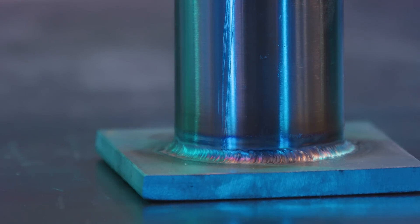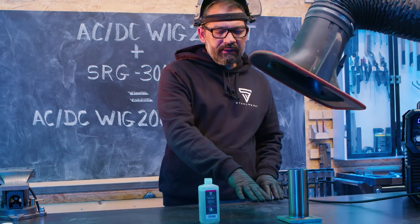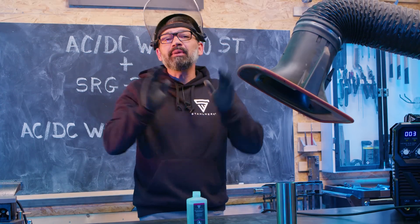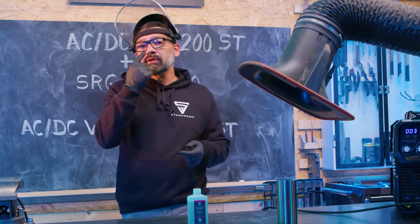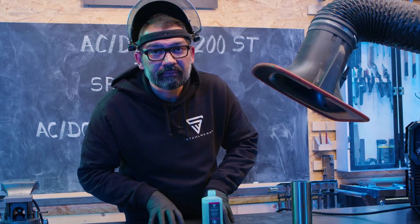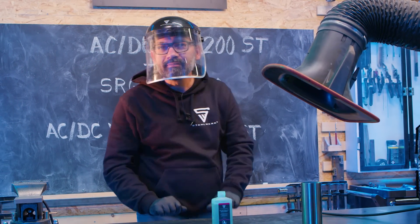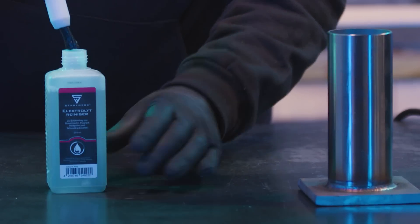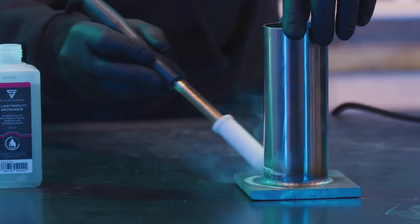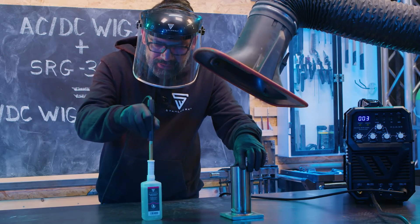Bereit zum Abreinigen – Elektrolytreiniger steht bereit, die Kehlnaht steht unter der Absaugungsanlage. Denkt bitte an die PSA, schützt eure Augen, denn wir arbeiten mit Säure – also Augen schützen.